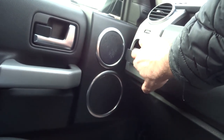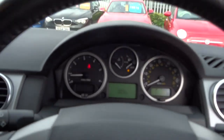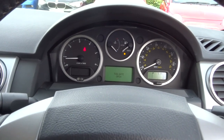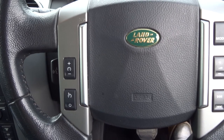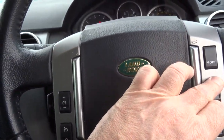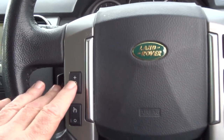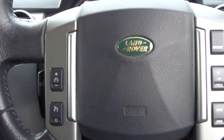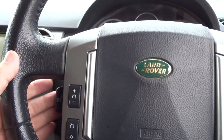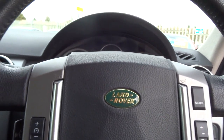There's a cup holder for the passenger and the instrument pack. It has a multi-functional steering wheel — you can do everything on here: raise and lower the volume of the radio, set the cruise control, and go through the multi-function on the driving computer. You can also answer the phone and speak when the phone's connected.